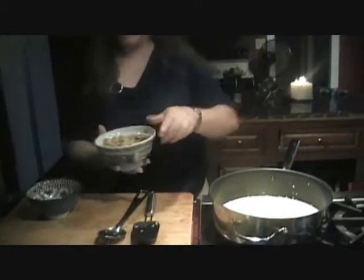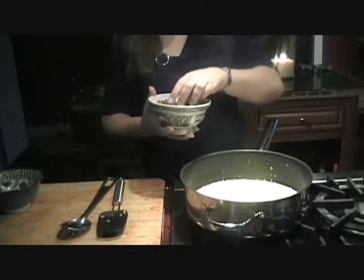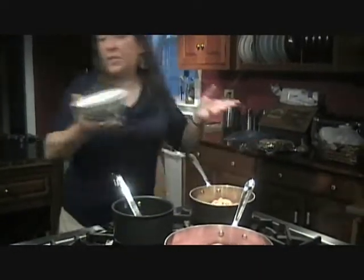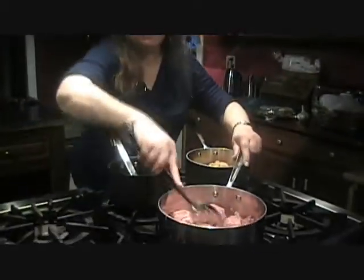I also have canned mushrooms, but of course you can use fresh if you like — there are times I use fresh mushrooms as well. Whatever you have in your pantry, it doesn't really matter. Experiment — don't do the same thing over and over again.